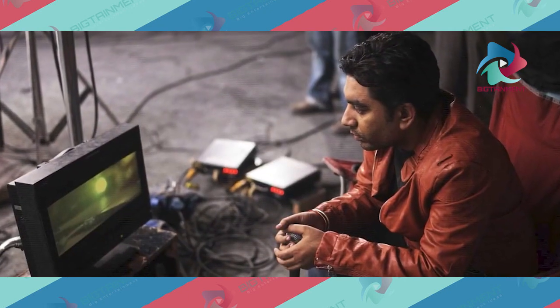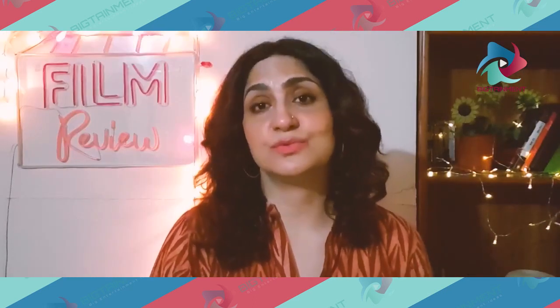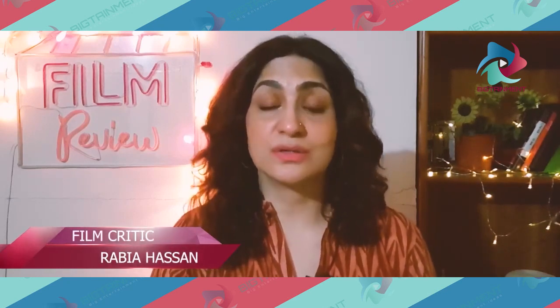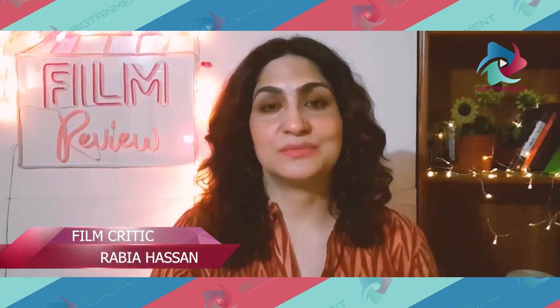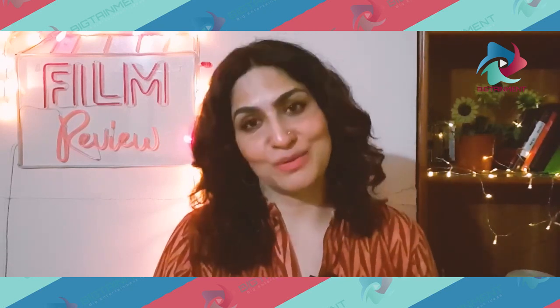Other than that, the film is nicely shot. The director, Amir Youssef, has a vision and aesthetic sense, and he must be able to become a part of our cinema and carry on his vision of the art of filmmaking. See the film and do let us know your opinion in the comments section below.